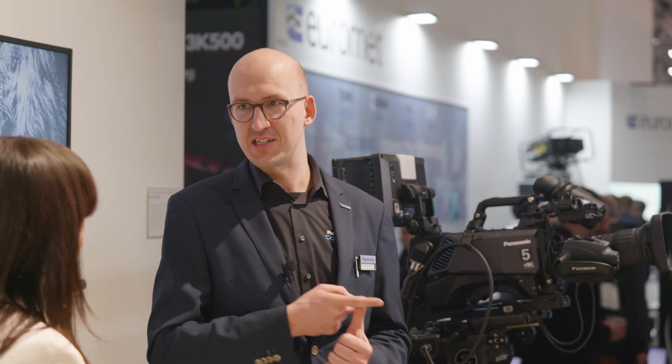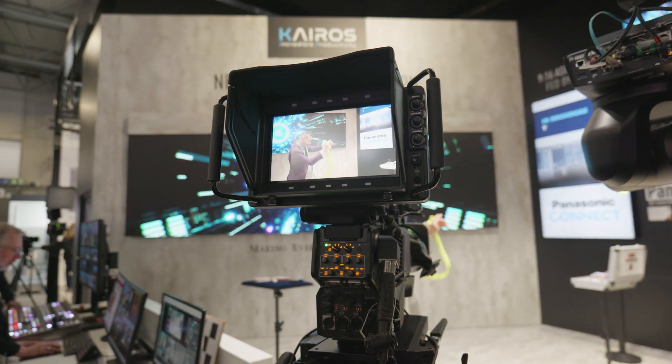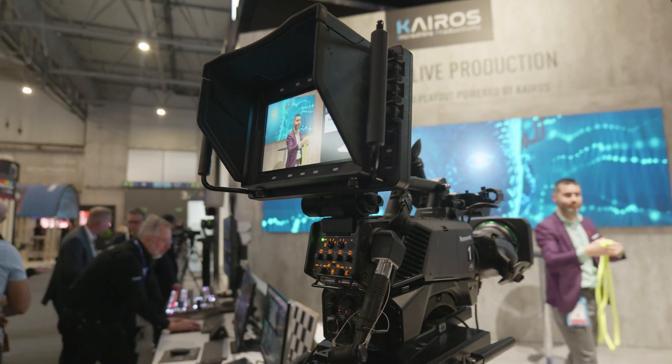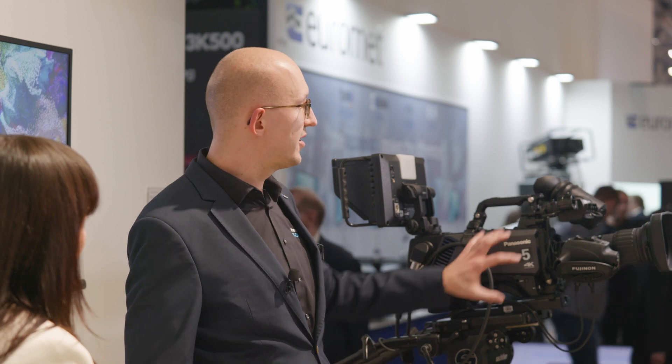The second key aspect is the use of MOIP or AV over IP features in this camera. It supports ST2110 uncompressed and compressed up to UHD resolution, and over the one gig network port it supports a variety of streaming features like SRT and high bandwidth NDI. It's a very compelling package combining great camera technology and great IT technology.